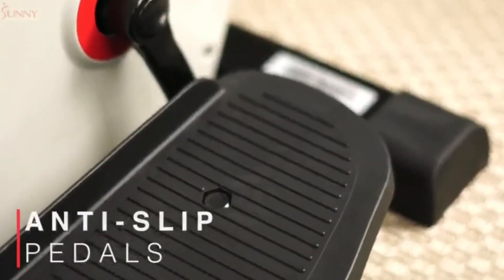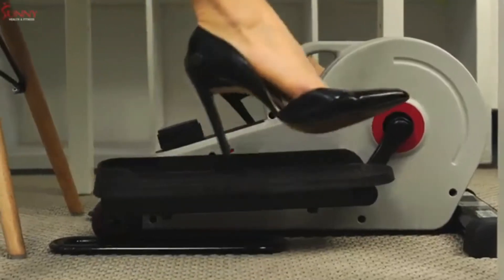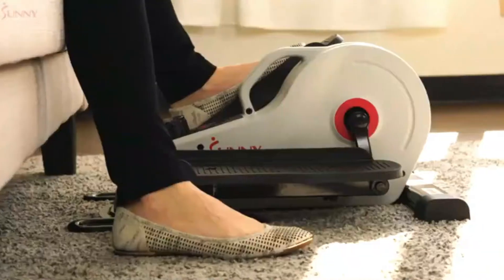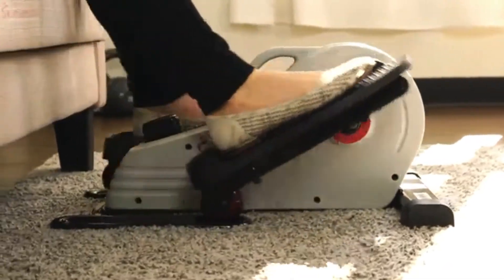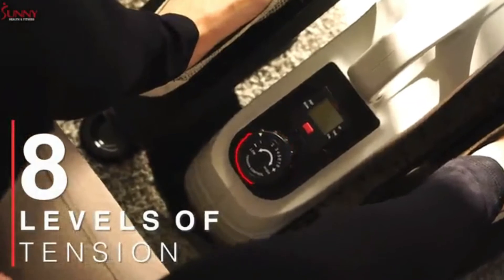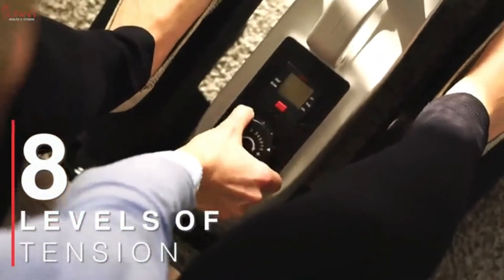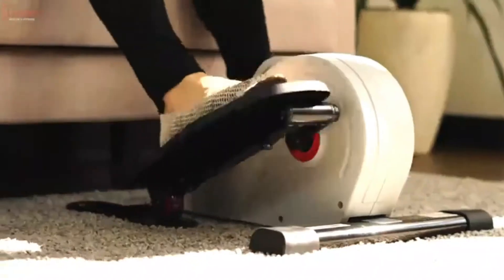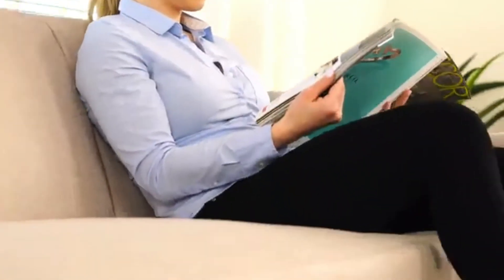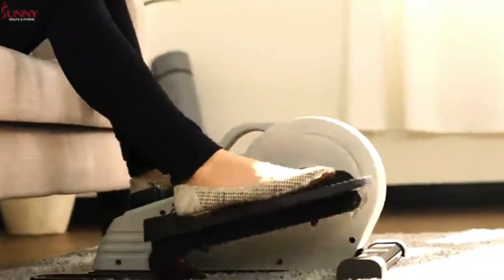Fight against a sedentary lifestyle with the SF e3872 Magnetic Underdesk Elliptical. Prevent slippage and keep up your momentum safely with the non-slip foot pedals that accommodate a variety of shoe types and foot sizes. Adjust through eight levels of belt drive magnetic resistance to accomplish a wide variety of exercise intensities, increasing blood circulation, joint range of motion, and improving lower body muscular endurance while enjoying a very low impact workout experience.